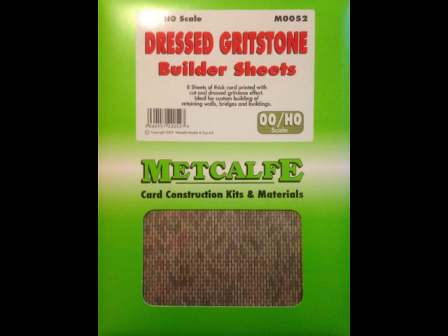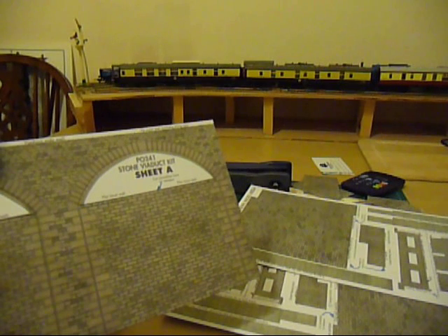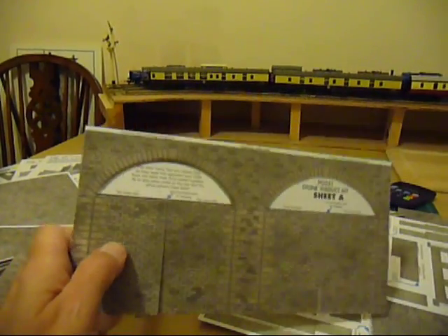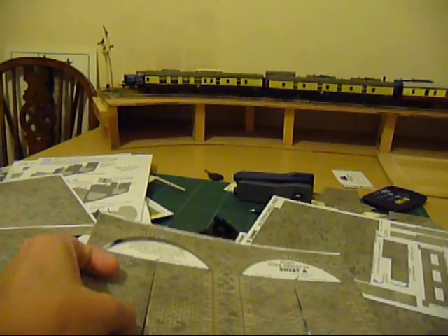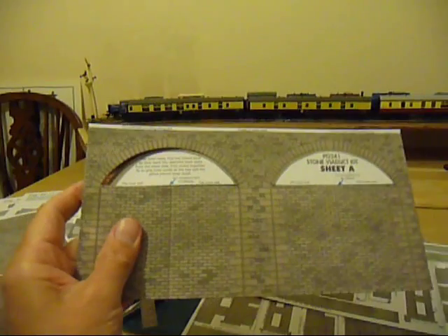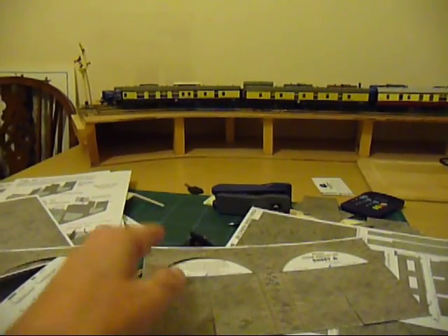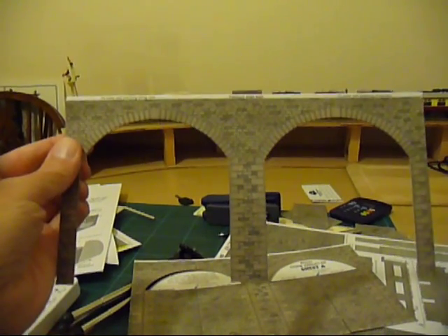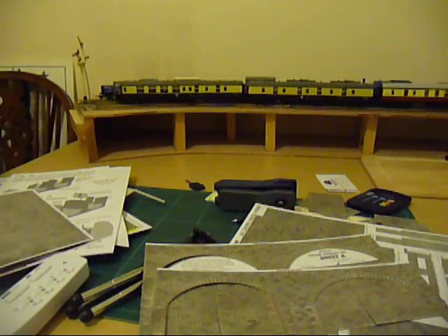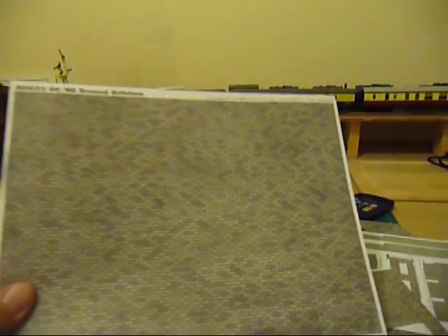I found that I couldn't find a specific kit for a retaining wall, so I decided to get this viaduct which I'm adapting to suit the purpose. What I did was take the basic shape of the viaduct, cut out the central parts and just leave me a frame like that. This is then placed on top of some plain matching brickwork.